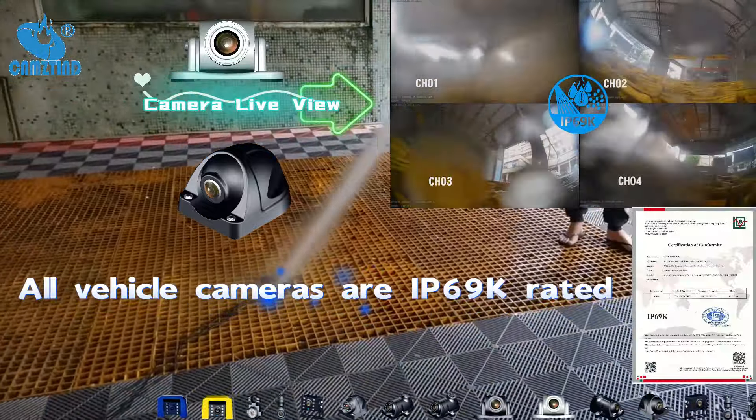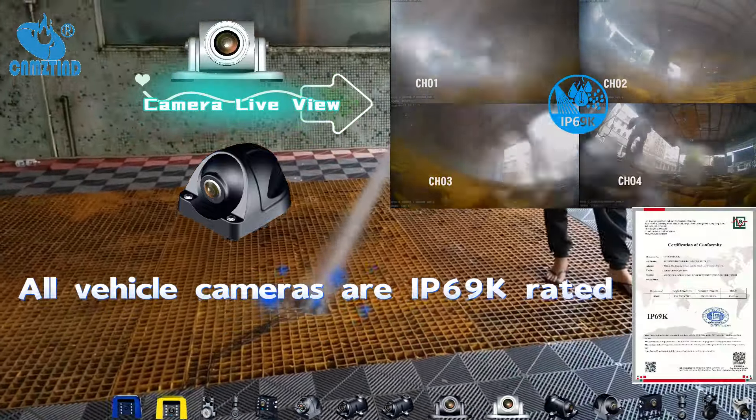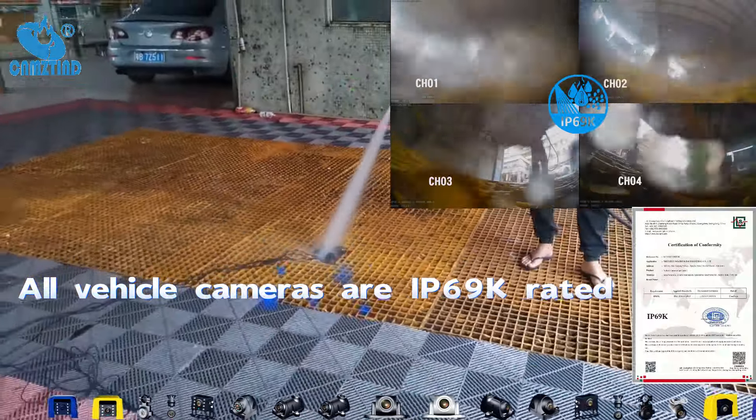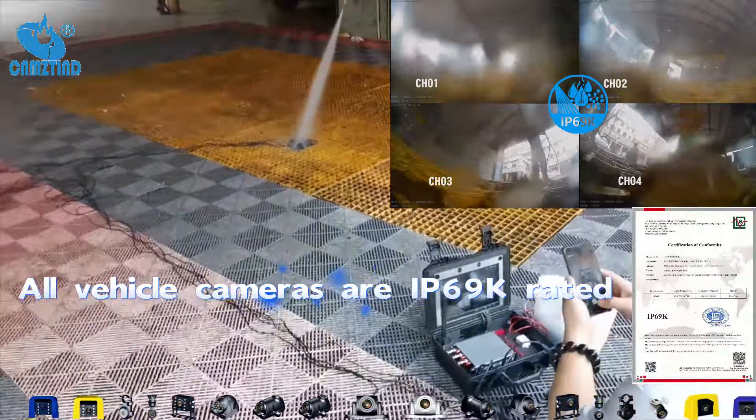IP69K is the highest standard for water resistance, meaning these cameras are designed to withstand high pressure and high temperature water spray. But how does that perform in a car wash?